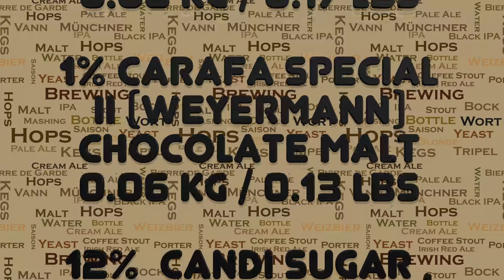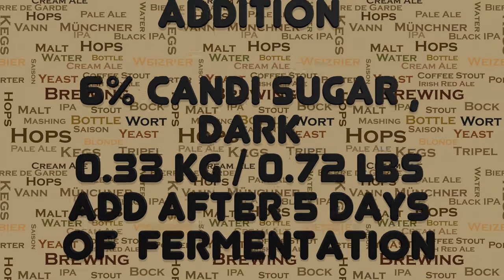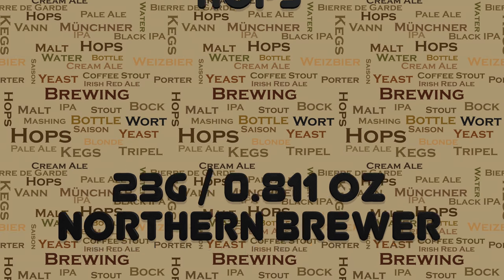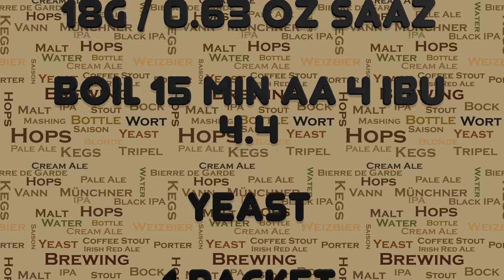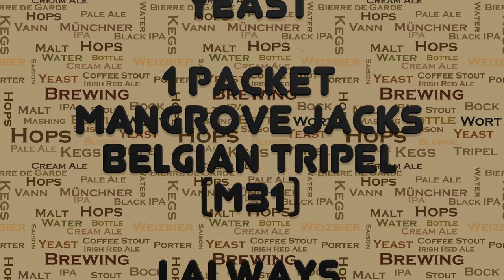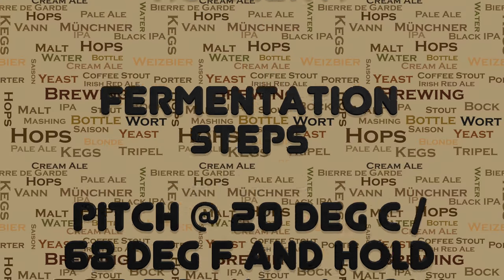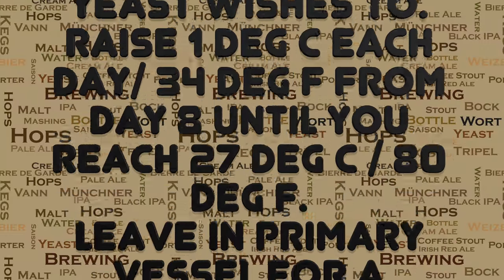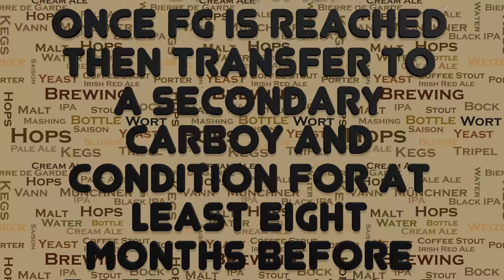The recipe also has seven different types of grain and also the addition of candy sugar. Given time to condition, this brew will be very, very flavourful and complex. Being very much a malt forward beer rather than a hop forward beer, there's only a couple of different hop additions in this one. Yeast-wise, I'm using Mangrove Jack's M31 Belgian Triple. This is actually my go-to yeast these days for these Trappist styles and I really enjoy the flavours that this punches out.